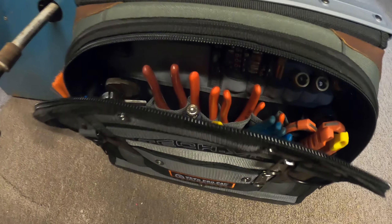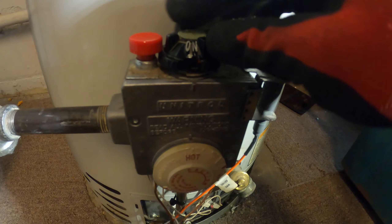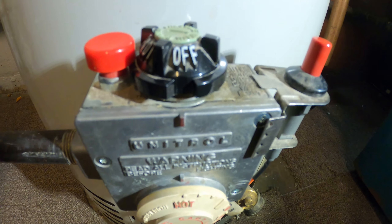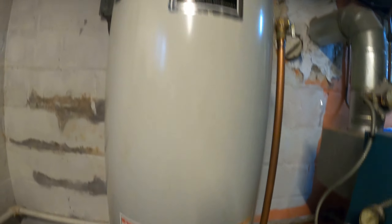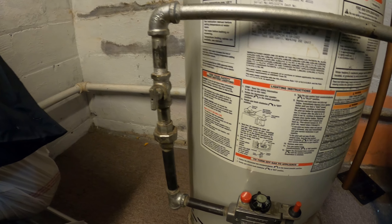Let's begin by taking this apart. As you can see we're in the on position, make sure to turn the system off. We have a gas line and we also have some water lines, so we're going to want to close our water valve and we're going to want to close our gas valve.